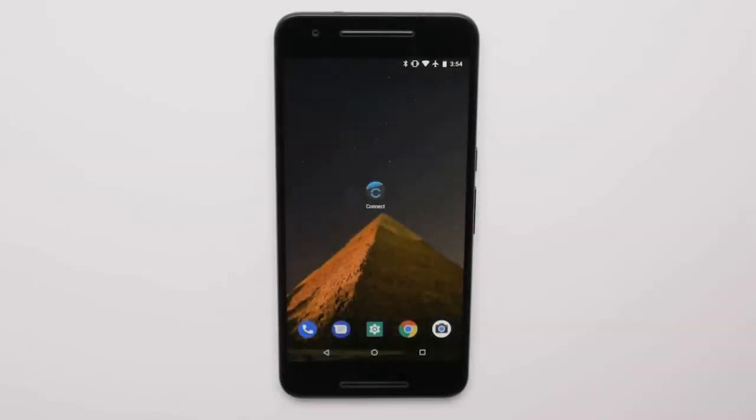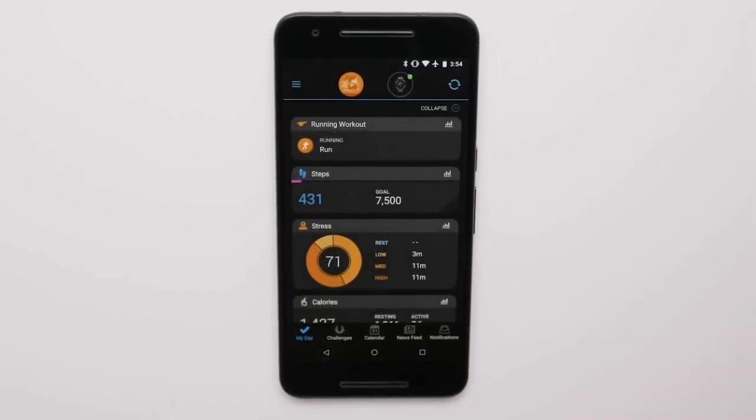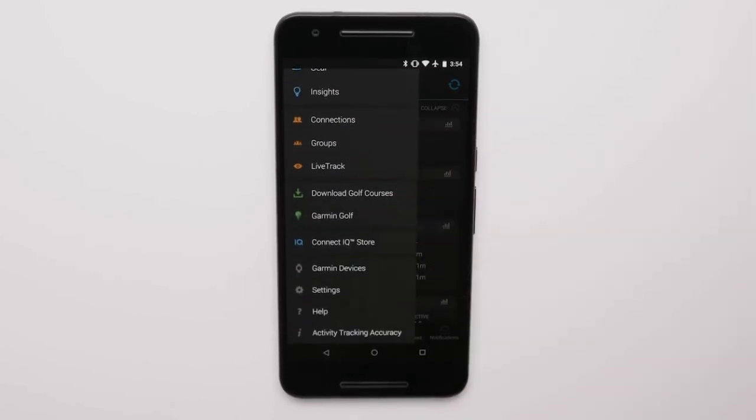First we'll download the Spotify app to your watch from the Connect IQ store. To get to the Connect IQ store, open Garmin Connect Mobile on your smartphone. If you're using an Apple smartphone, touch More at the bottom of the screen. If you're using an Android smartphone, touch the three bars at the top of the screen. Then touch Connect IQ store from the menu.